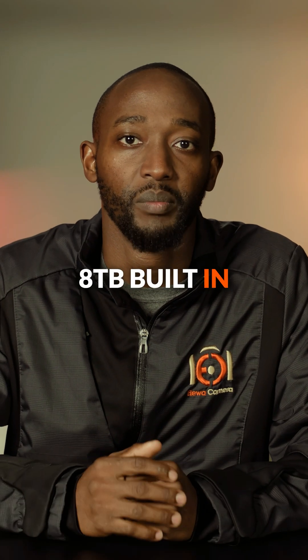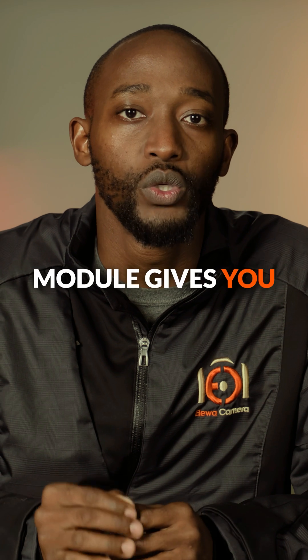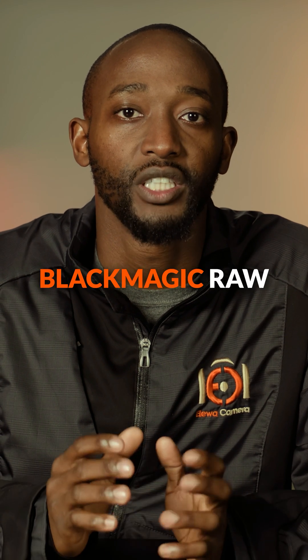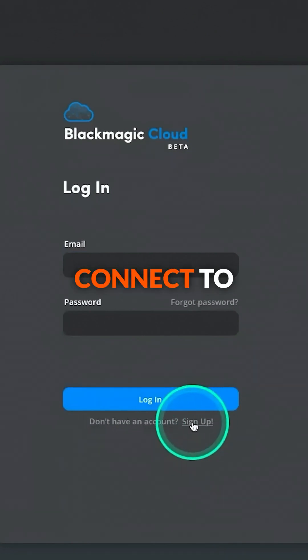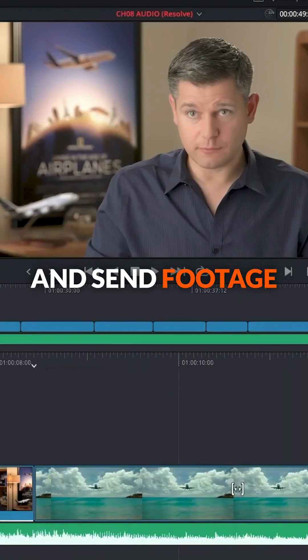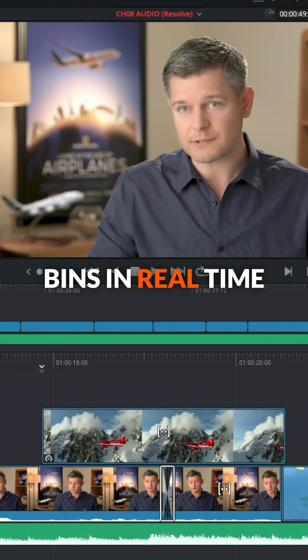The included 8TB built-in Blackmagic Media module gives you over two hours of Blackmagic RAW 8K stereoscopic recording. Also, you can connect to Blackmagic Cloud and send footage right to your DaVinci Resolve bins in real time.